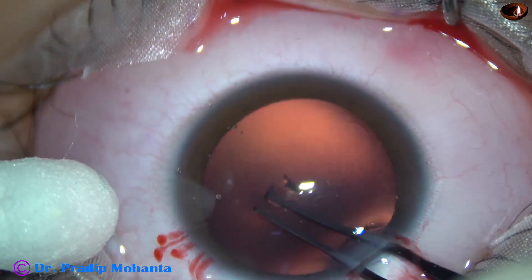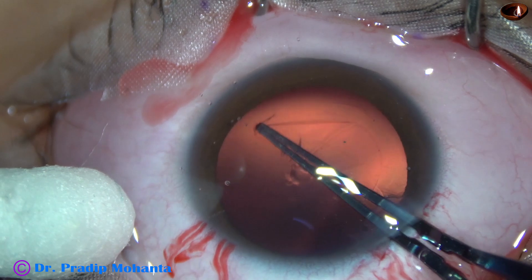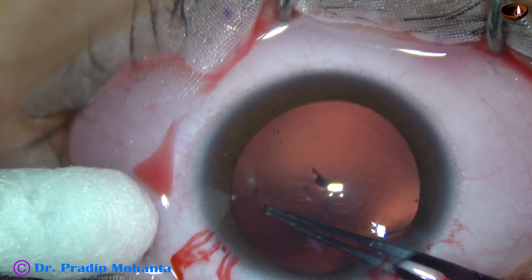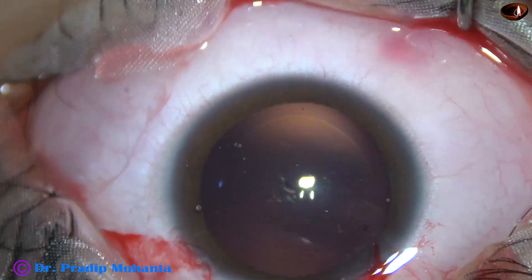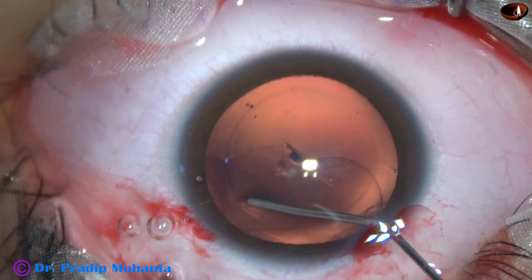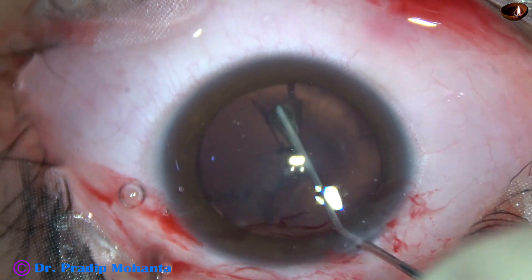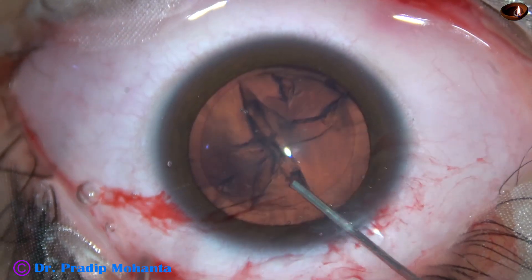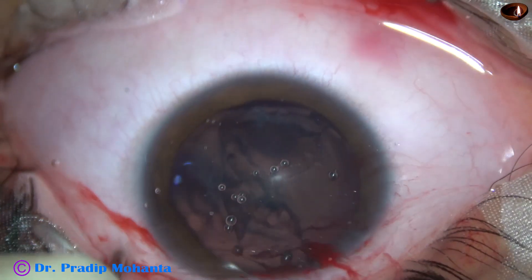The capsulorhexis is being done with the help of utrata forceps. My plan is to get a rhexis of about 5.5 millimeters in diameter. Because the patient is young, fibrosis of the anterior capsular rim is likely to occur and there is a risk of capsular phimosis, so I wanted to keep the size of the rhexis on the larger side — about 5.5 millimeters. Hydrodissection has been done with a very mild amount.